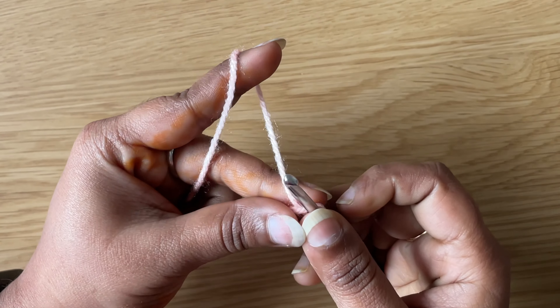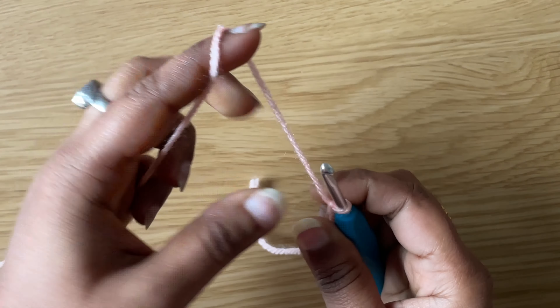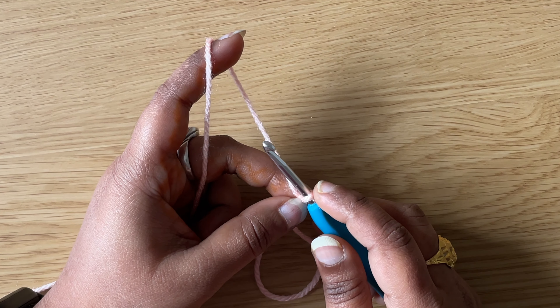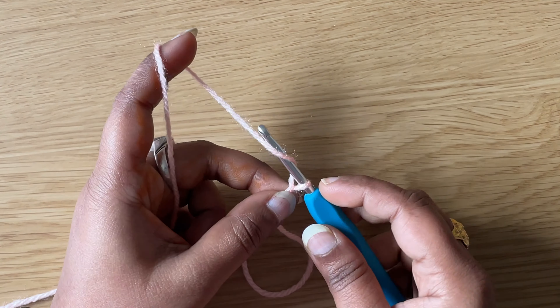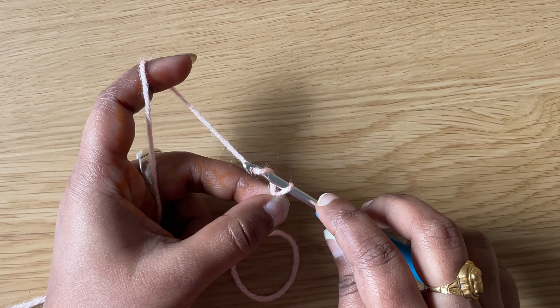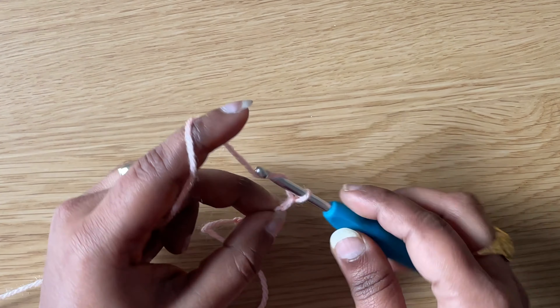Make a slip knot, then make a chain of an even number. I am going to chain 24. To make a chain: yarn over, pull through the loop on the hook. Chain 1, yarn over, pull through the loop on the hook. Chain 2. Continue to make a chain of an even number.